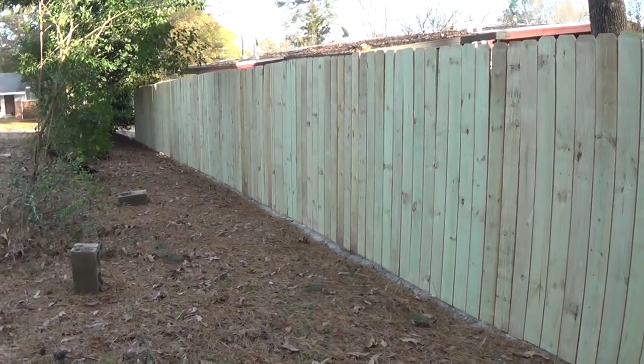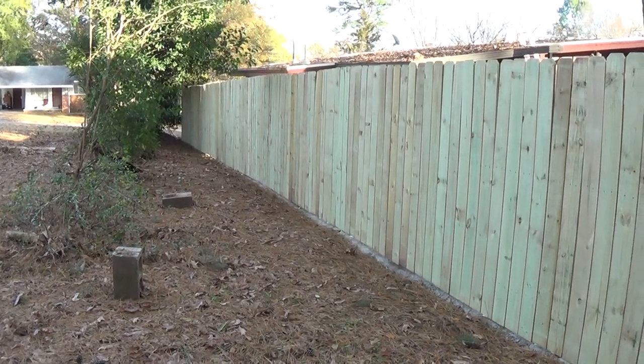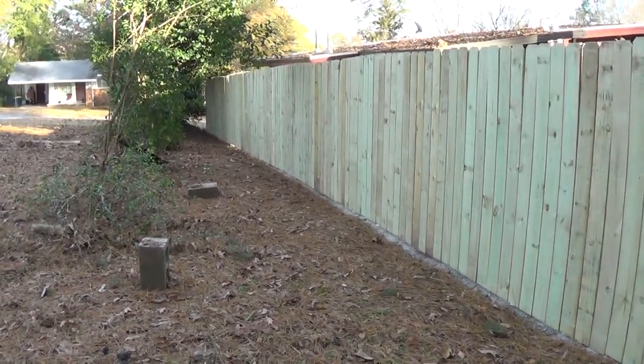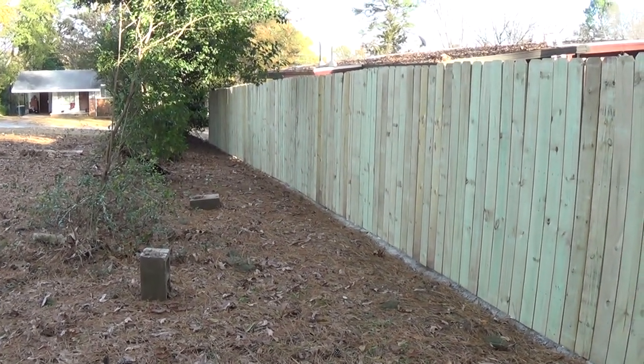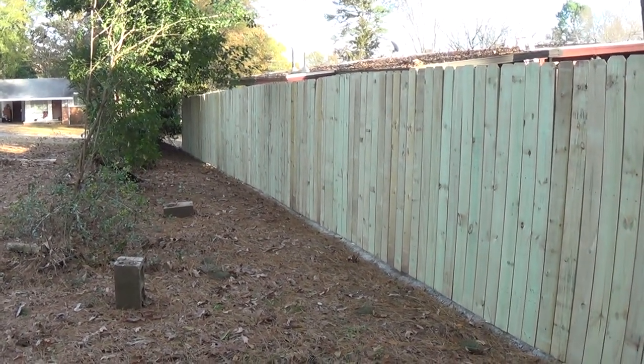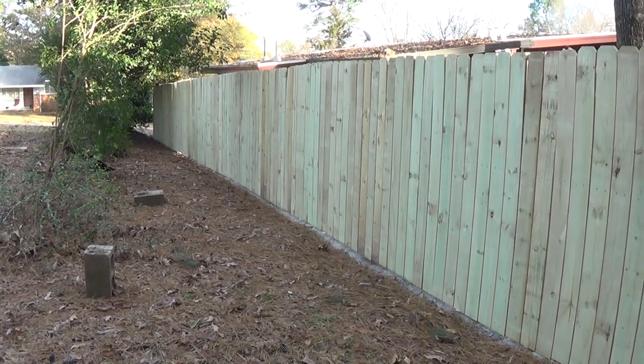Final estimate — I think it's right around $600. That's wood, tools, hardware, and concrete. Not too bad. I know a fence company would have charged a whole lot more. Thanks for watching.